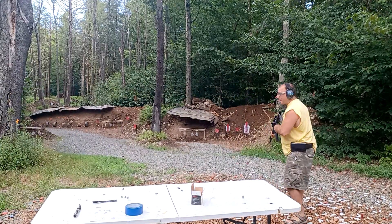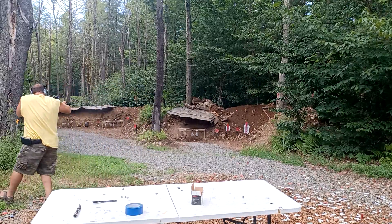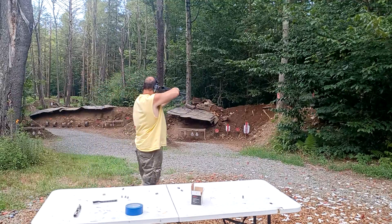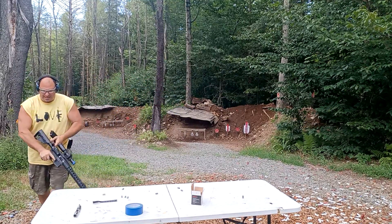I can do this moving and shooting. I can do a transition to the left side. I can shoot in an awkward position like this. I think you guys get the idea.